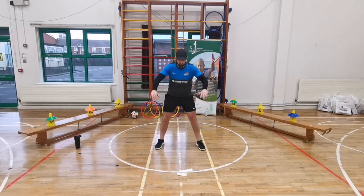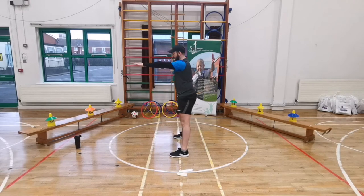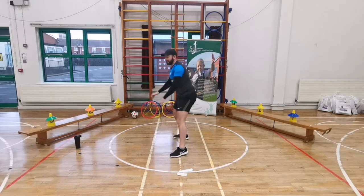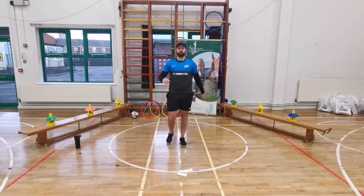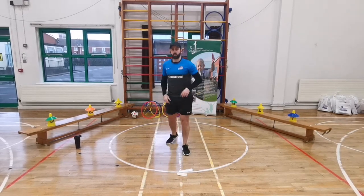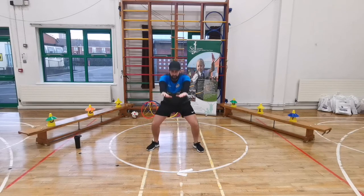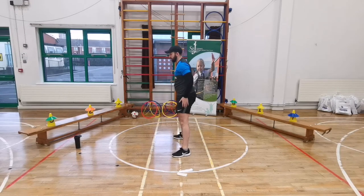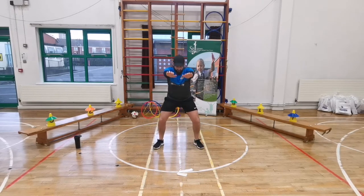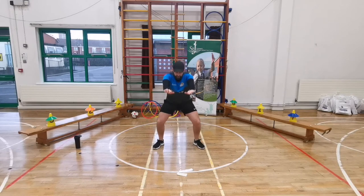Our next exercise is squats. Arms out for balance, feet shoulder-width apart - just squat down like you're sitting on a chair. Keep your back straight - don't arch it. 20 seconds of squats. Five, four, three, two, one - let's go! Squat down, arms out, keep your back straight, pretend you're sitting down on a chair, keep your arms out for balance. Five seconds - five, four, three, two, one - freeze. Well done, get a drink of water, 30 seconds rest.